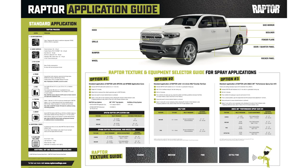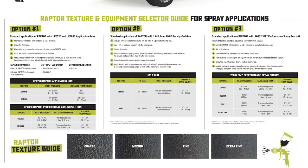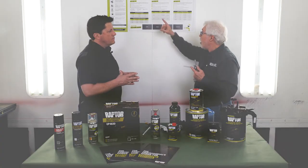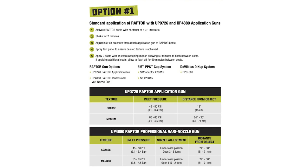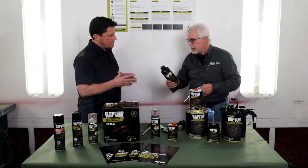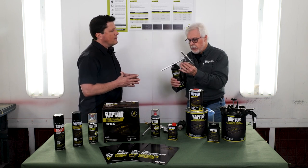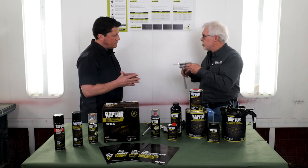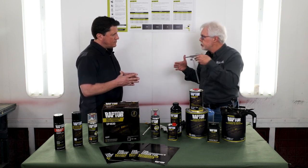The wall chart covers the standard SOP for how to mix, prep, and apply Raptor to the substrate you're working on. We've got three different options depending on the type of texture the individual is trying to produce. If they are relegated to only using the 726 gun, we have option number one, which gives us the ability to use either the 726 gun or the 4880 gun in a standard siphon-feed configuration. Once the Raptor's activated, it threads directly onto the bottle — it's a direct siphon-fed gun. You pull the trigger, the material comes out, and you're adjusting your texture based on your inlet line pressure and your distance off the panel itself.